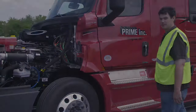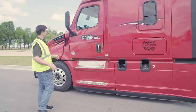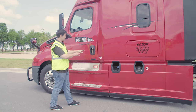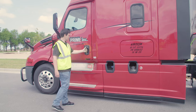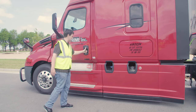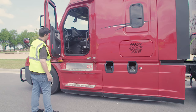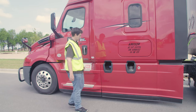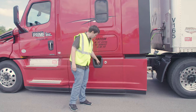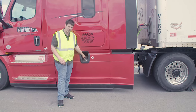That concludes my engine compartment. Now I'm going to proceed with the driver's side door and fuel area. The mirror: properly mounted and secured, not cracked, bent, or broken, and it's clean. My door, seals, and hinges: properly mounted and secured, not cracked, bent, or broken — it opens, closes, and latches properly, and the seals are not worn or dry rotted. Fuel tank and cap: properly mounted and secured, not cracked, bent, or broken, not leaking from both the tank and the cap, and the cap is on tight.